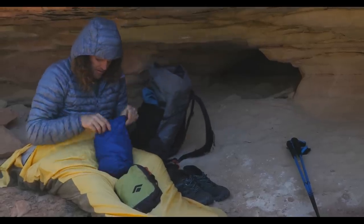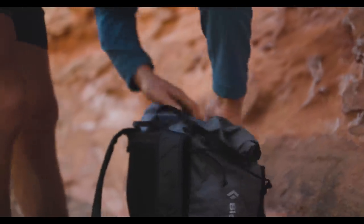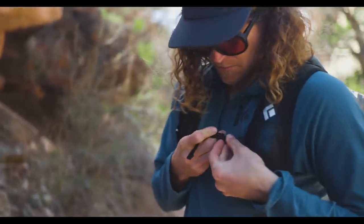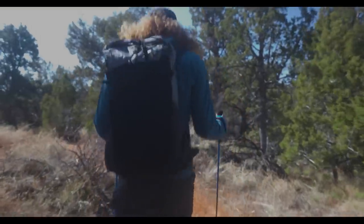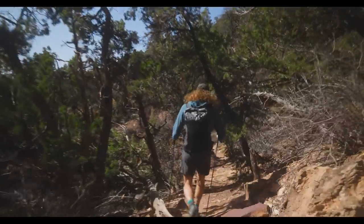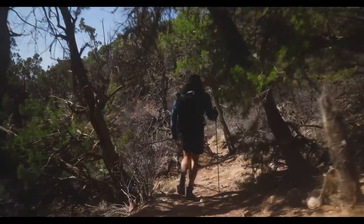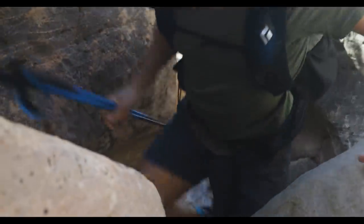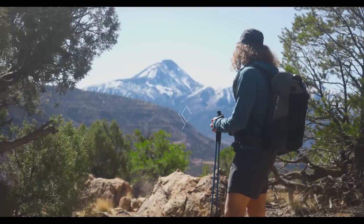As much as I like nerding out and getting really deep into all the gear stuff, when I'm out there I don't really want to think about the gear. I want things to work efficiently — I've already done all that thinking. I'm there for the mountains, for the environment I'm in, and that's my primary interest in being outside.